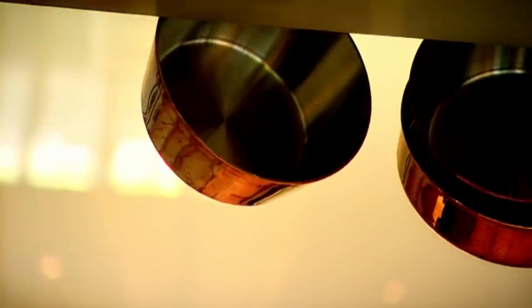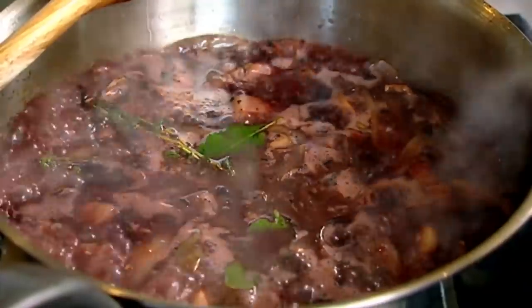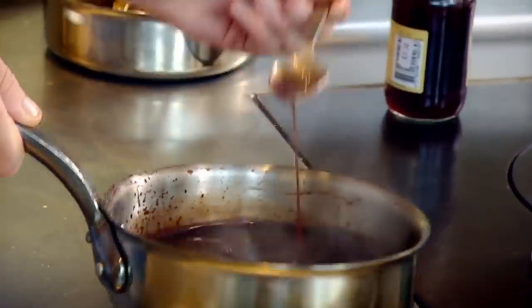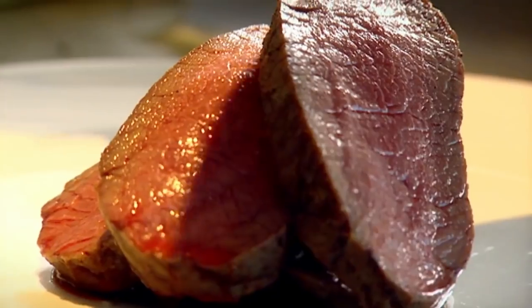Red wine chocolate sauce: pancetta, shallots, garlic. Be quite generous with the black peppercorns because we need to weight the sauce up a bit. Thyme, bay leaf. Three hundred and fifty mils of red wine. The red wine gives it body, texture, and a real nice depth of flavor. Reduce. Three hundred and fifty mils of brown chicken stock. Reduce. Sieve. Then a little dash of raspberry vinegar and dark chocolate. Delicious sauce. Don't slice it too thin — slightly pink in the center. Loin of venison with red wine chocolate sauce — done.